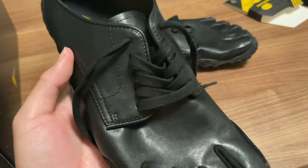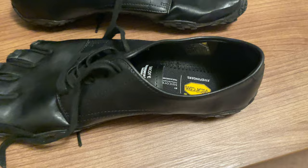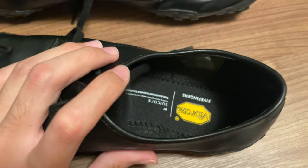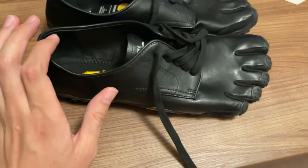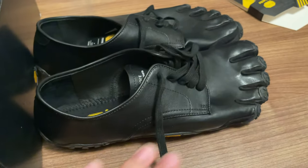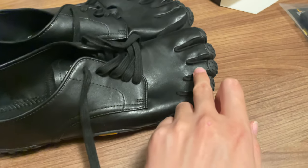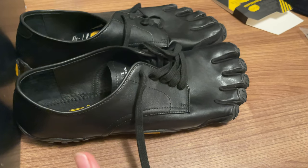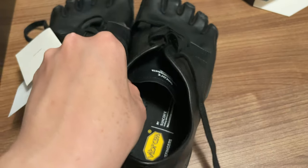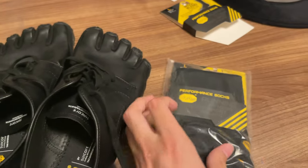There's no removable insole. For sizing, I believe you need to size up for this model. On the website they have their own measuring method — put your heel to the wall and measure to the longest toe, then size up accordingly. I also got the Vibram Five Fingers socks so the toes can go in easily.